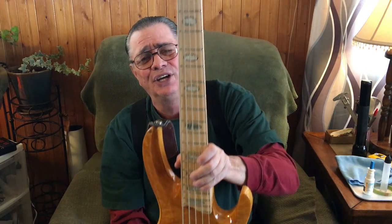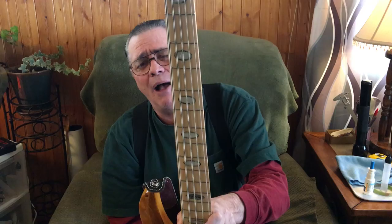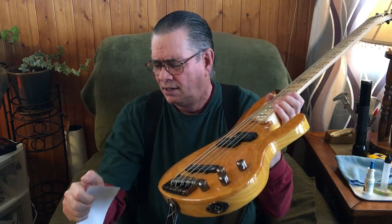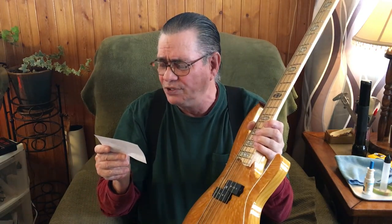I also forgot to say that this is a 34-inch scale neck, so you can use regular strings on this. You don't have to use 36s, 37s, or whatever.